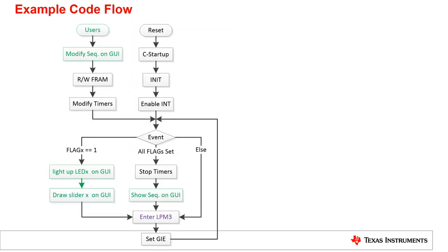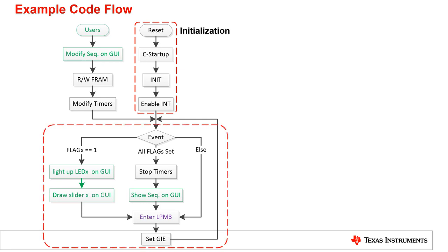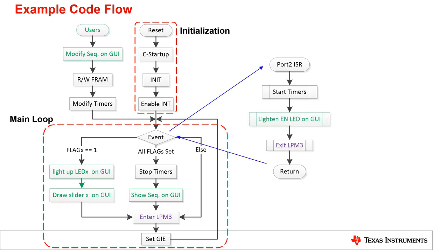Let's discuss the flowchart of the basic sample code. In the main program, after initialization, the MCU enters low-power mode and waits for the interrupt request triggered by an enable signal from P2.3. When the enable interrupt is requested, the MCU starts the two timers and waits for the timer interrupt.